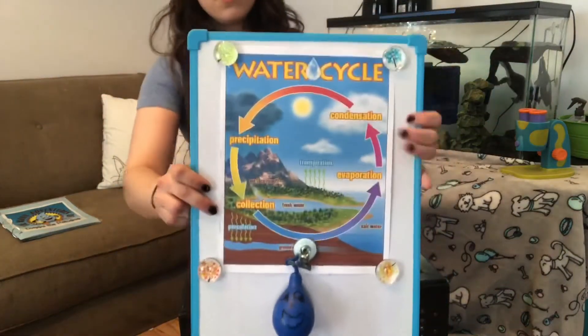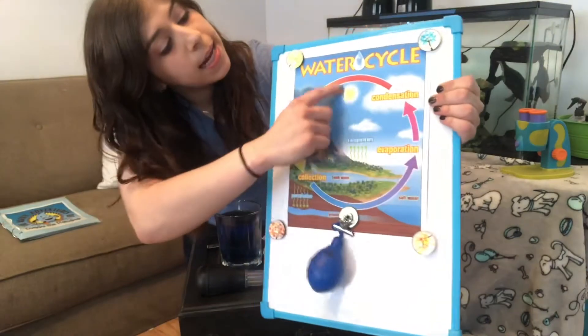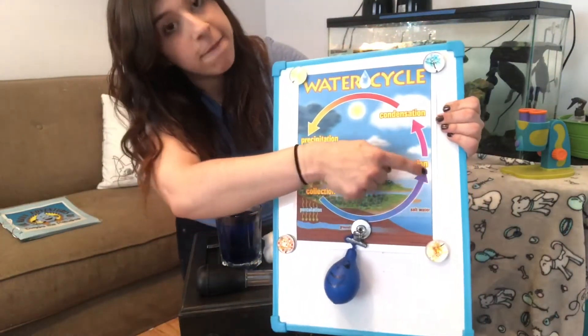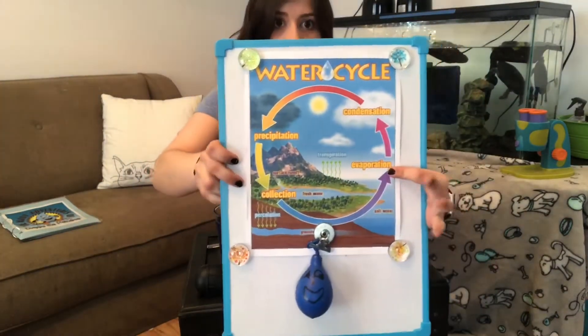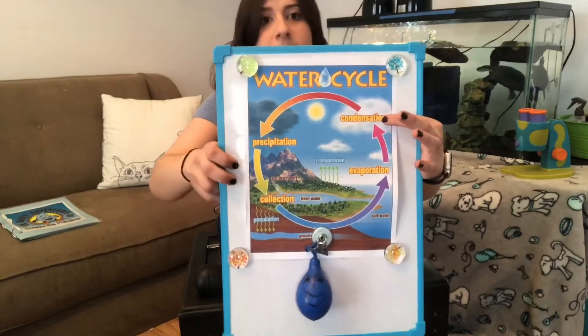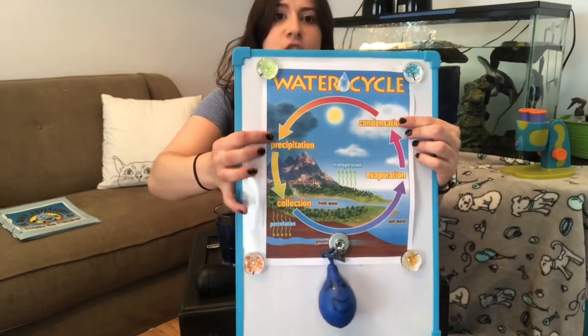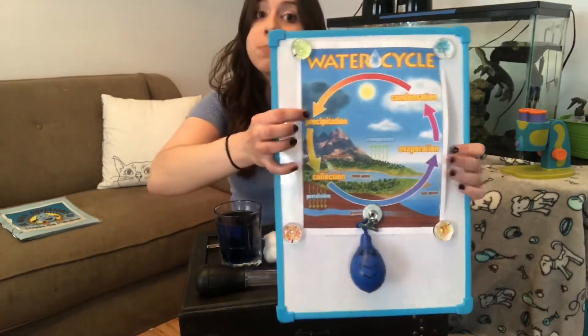I still have my poster with my little Drippy on it. So the water cycle starts when the sun heats up the water and turns it into a vapor — that's evaporation. After evaporation, the vapors come together to make a cloud in condensation. Then once the cloud is so full of water that it has to let some go, that's precipitation.